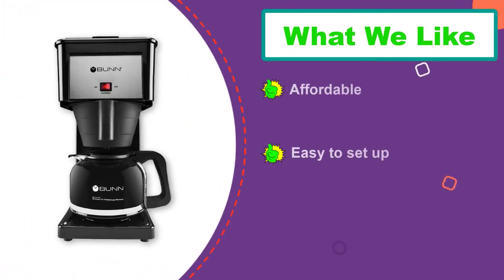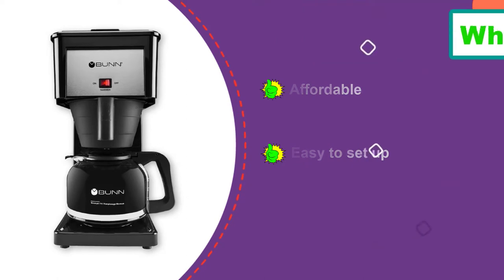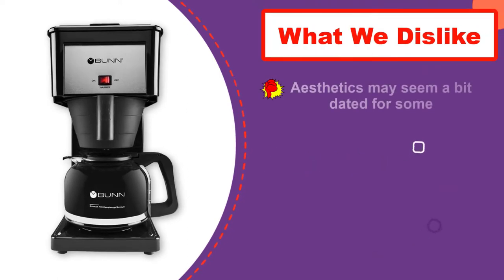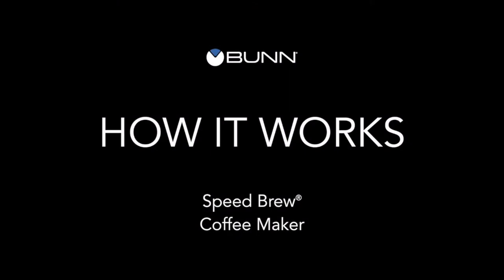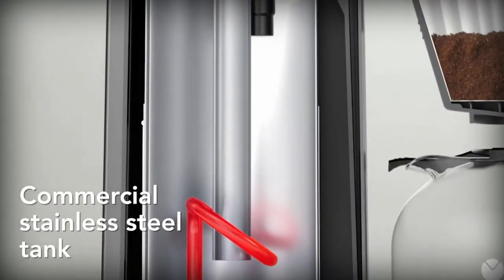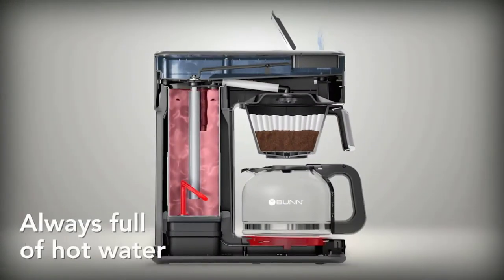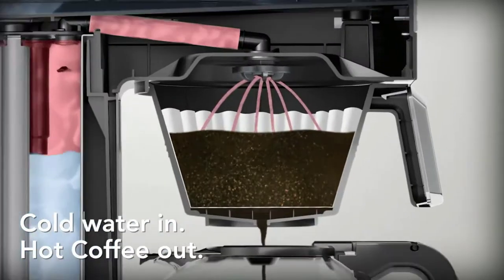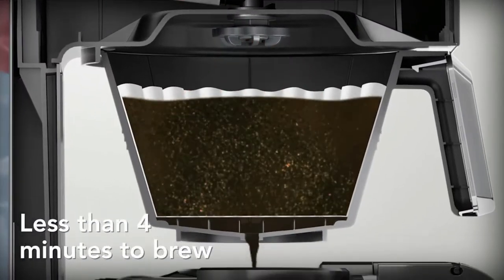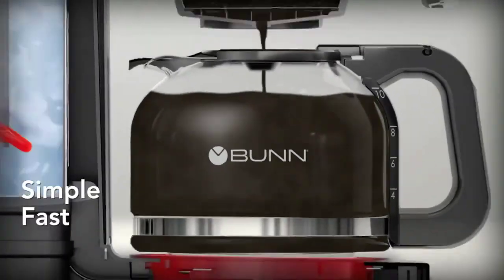A multi-stream head and flat filter mean flavor will always be evenly extracted from your grounds, and the glass carafe pours really well. You can also select a brew between 4 and 10 cups and keep excess warm on the hot plate. The Bunn is also great value and very hearty, and in case anything does go wrong it comes with a 3-year warranty as standard.